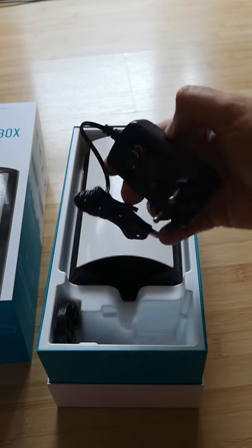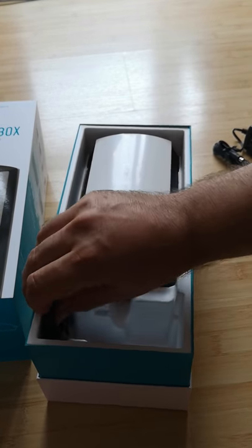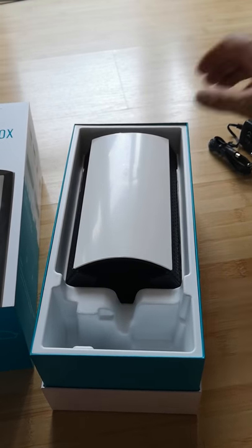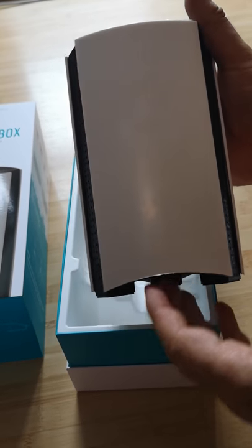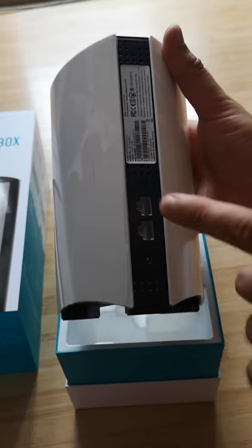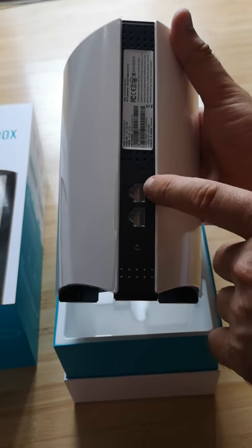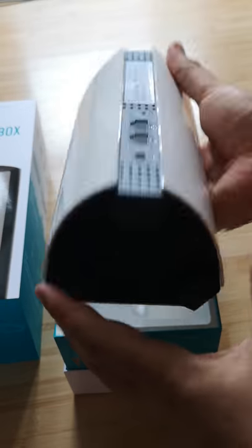But before we open it, here we have the power adapter and a network cable which actually seems to be quite long versus other wireless routers. And finally the box itself. As you can see, it's pretty simple and elegant. On the back we have just two Ethernet ports — one for connecting the box to the Internet, the other for one desktop PC, and here the power jack.